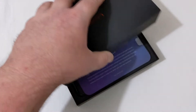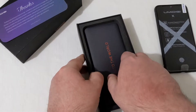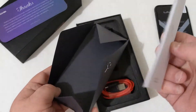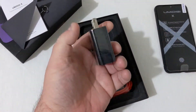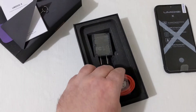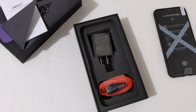Taking the top off, we have a thanks card from Umidigi. The phone is right here — we'll pull it out and set it aside for a moment. Also in the box is a small booklet, your SIM ejection tool, a user manual, an 18-watt fast charger, and a USB Type-C cable. The phone also comes with a case pre-installed. That's everything that comes in the box.